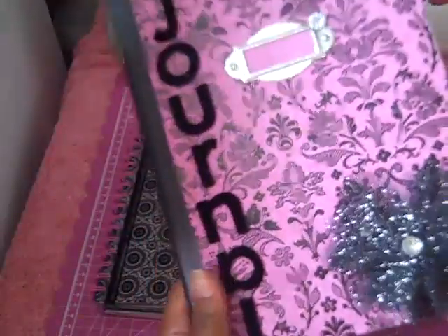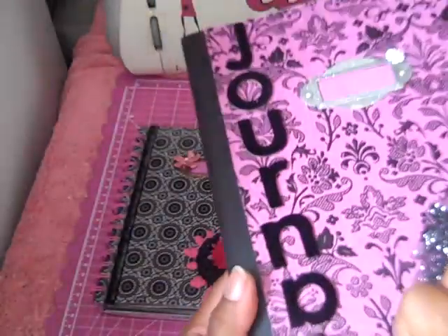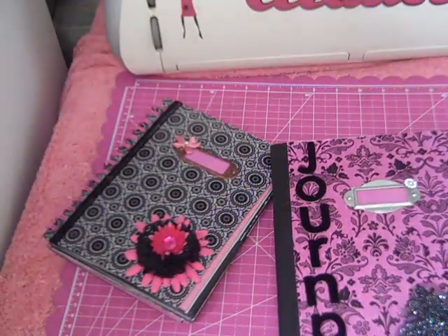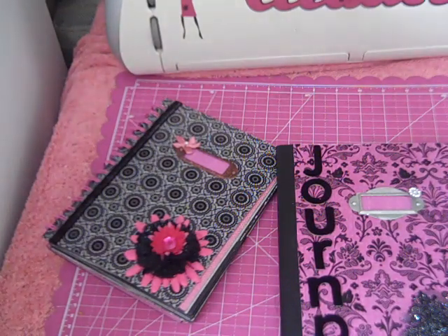This is the first journal — or album — that I made. I covered a composition book. This is also one of the Making Memories flowers, Making Memories book plate. And these are — they feel like velvet letters. I'm not sure. Yes, I do know — those are Anna Griffin letters.